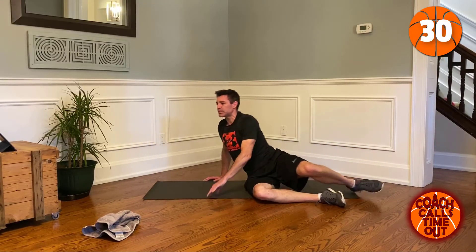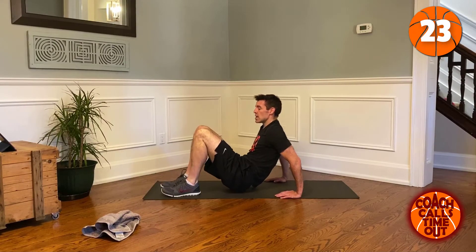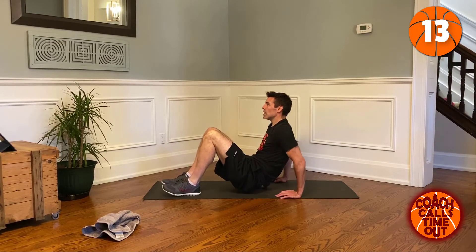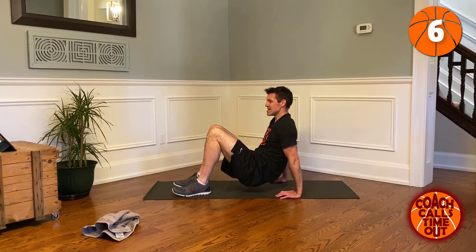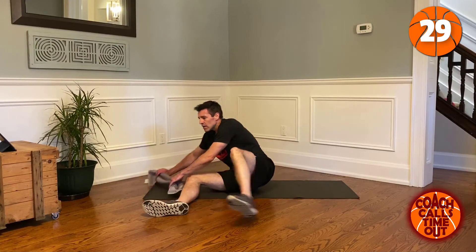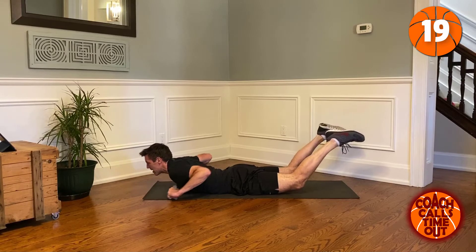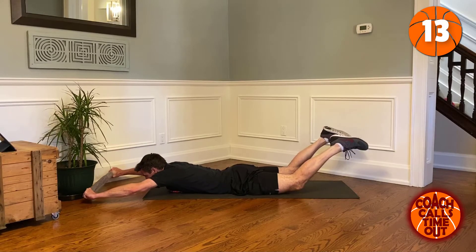Now tricep dips — if you've got a couch, go on the couch. Now grab the towel, go into the Superman pose again, legs up, and pull on that towel to get some resistance.